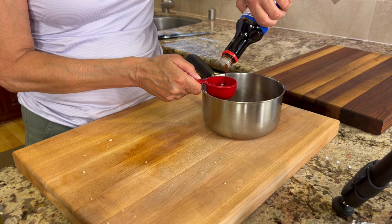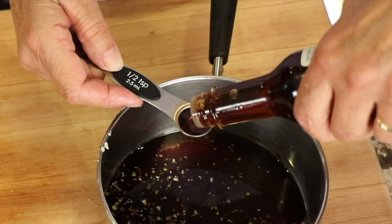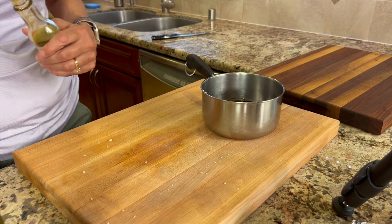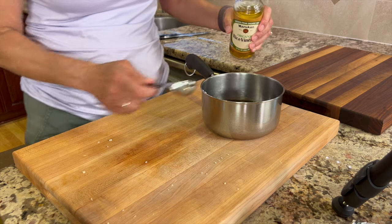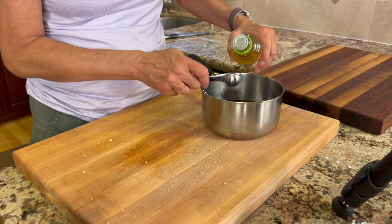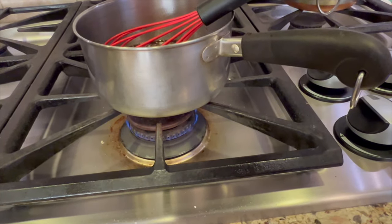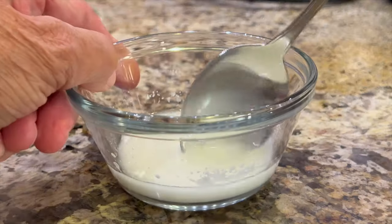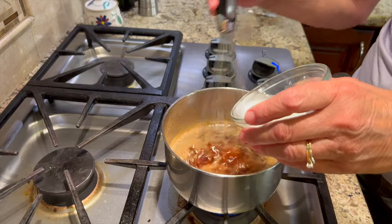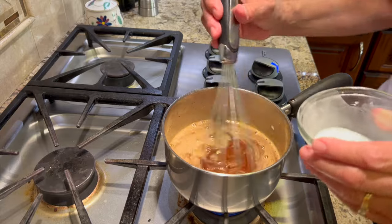Next, I'm adding some gluten-free soy sauce, or you can use regular soy sauce if you want. We're going to add some toasted sesame oil — don't think this isn't enough, because sesame oil is very powerful, so we're only adding a little bit. To balance out the sweetness of the honey, we're going to use some rice vinegar to add a little acid. I'll use a small whisk to mix this up, then put it on the stove over low heat. To thicken the sauce, I'm taking a little cornstarch and adding it to an equal amount of cool water, stirring it up. Once the sauce comes to a boil, we'll add the cornstarch slurry a little bit at a time while stirring, and cook it for about two to three minutes until it starts to thicken.